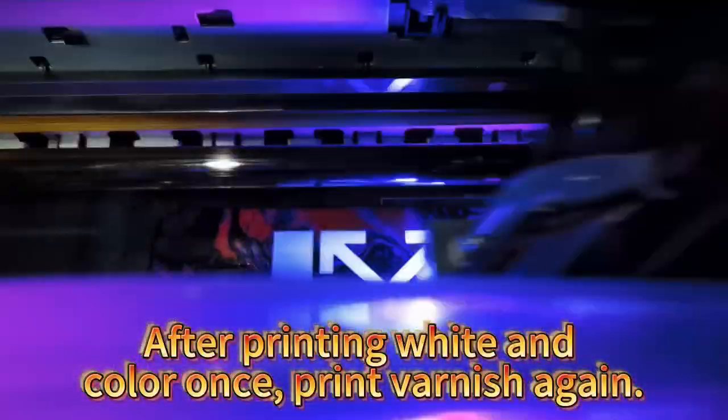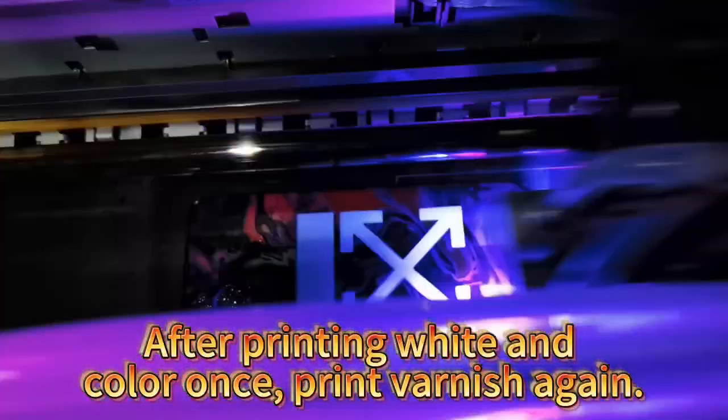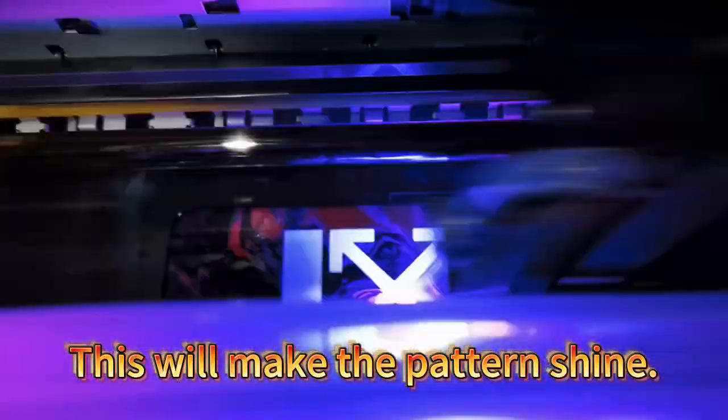After printing white, then color once, print varnish again. This will make the pattern shine.